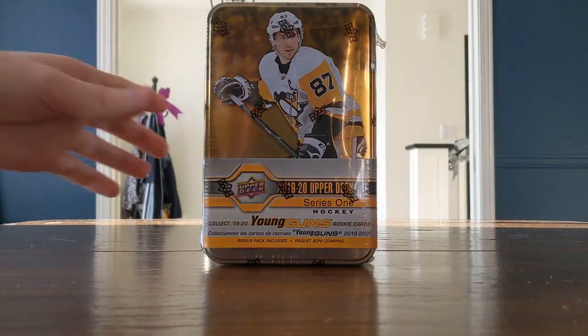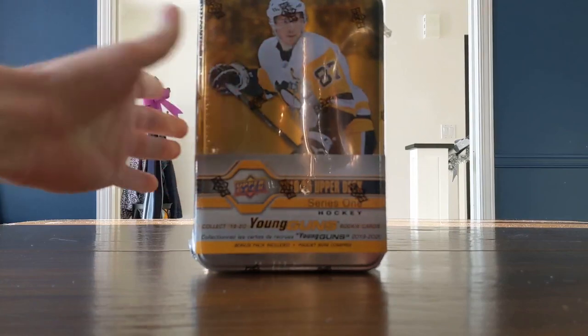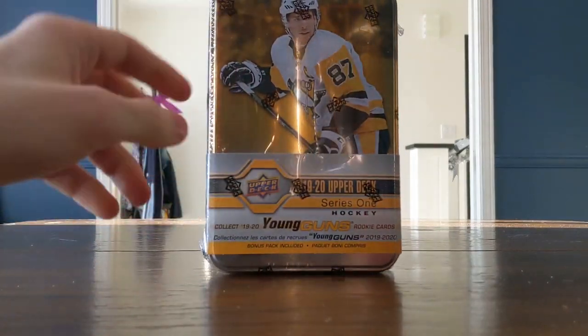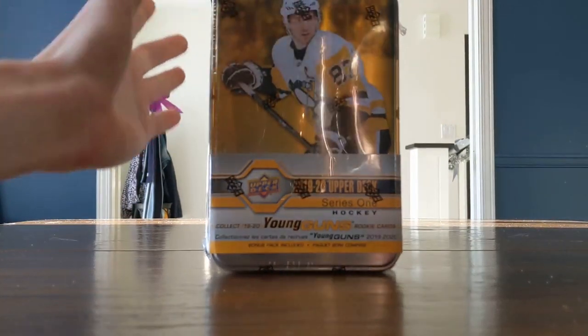Welcome people from around the world to a box break of 1920 Upper Deck Series 1. This is actually a tin break of the new Upper Deck Series 1 hockey tin.